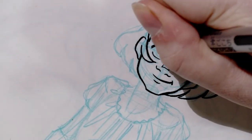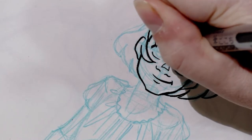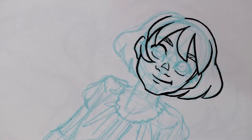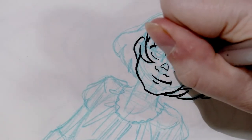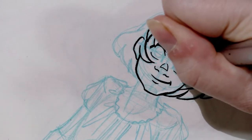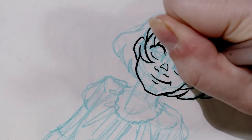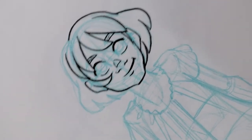When you're inking, it really helps to have sufficient light. You can see how my hand is casting a shadow on the paper — you really don't want that. Unfortunately, the needs of recording mean I need this particular light for you to see what I'm doing, but if I were inking and not recording, I wouldn't have it on.